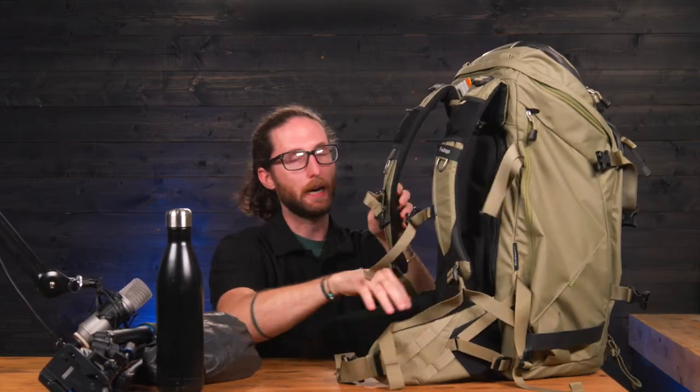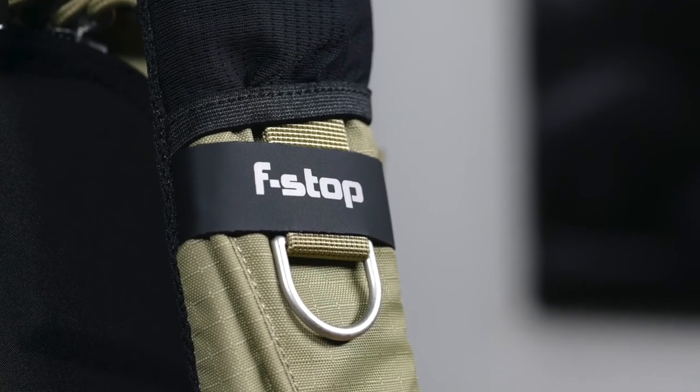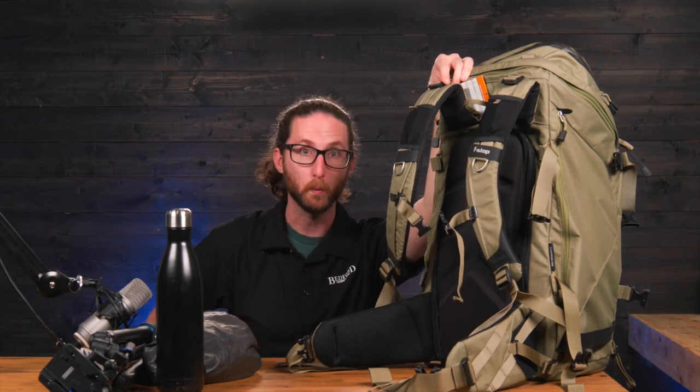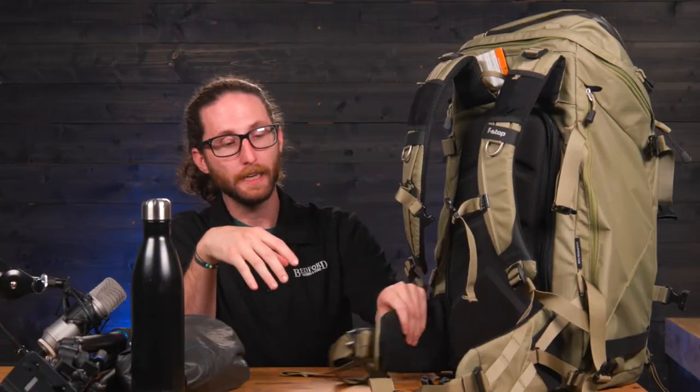Now let's talk about the straps. These straps are designed so you can carry a significant amount of weight in this bag comfortably. There are shoulder adjustments so it can pull the weight away from your shoulders and neck and disperse it more to your torso and waist. It also has multiple D-rings for attaching further accessories, and on the chest strap there is an integrated whistle for safety.